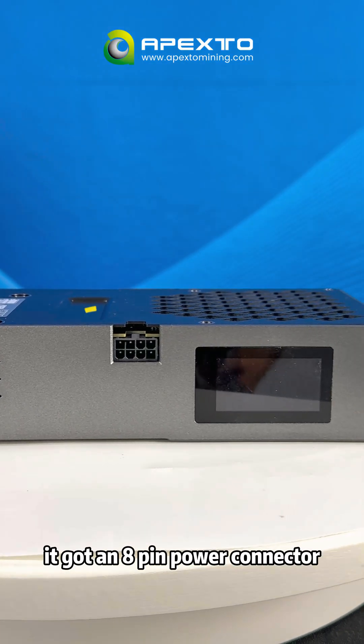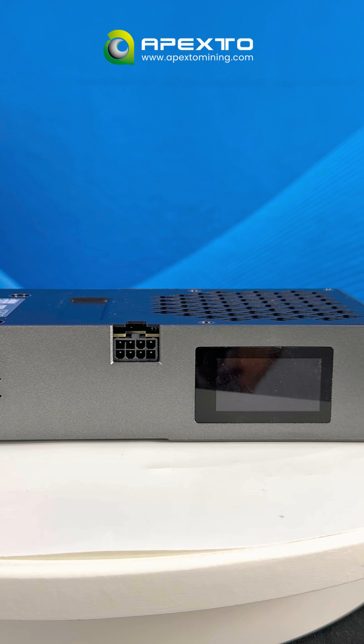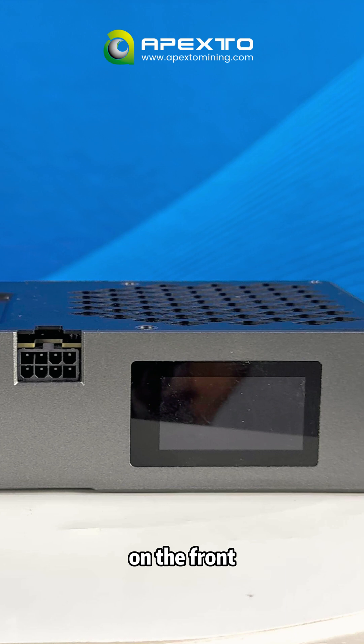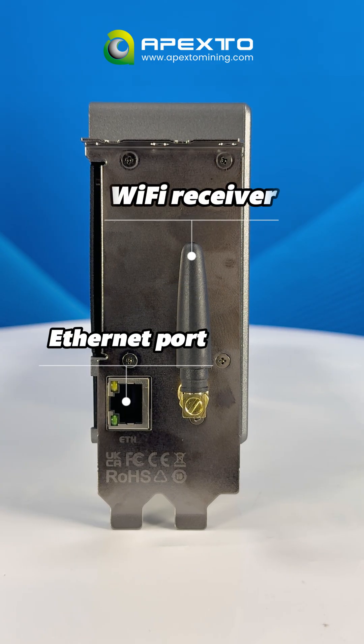Right here, it's got an 8-pin power connector, exactly like standard graphic cards. This miner also comes with small standard screens on the front, and on the sides you will find the internet port and built-in Wi-Fi receiver.